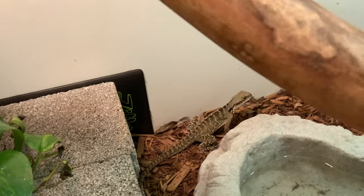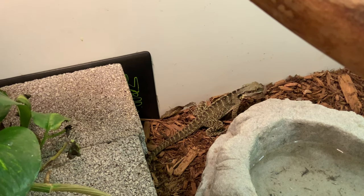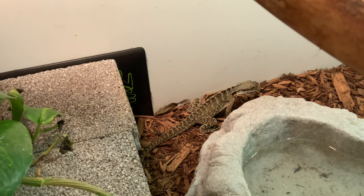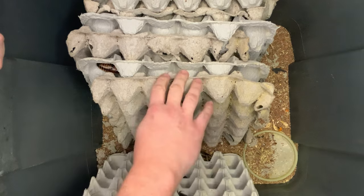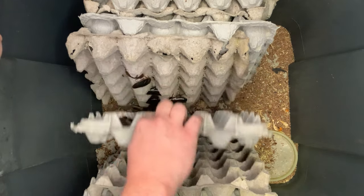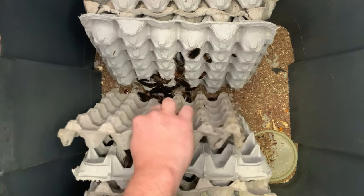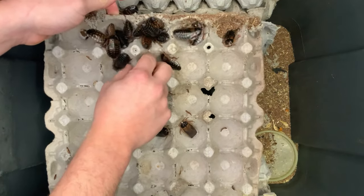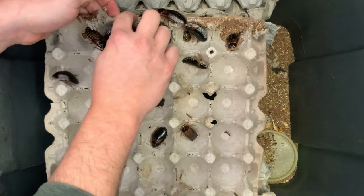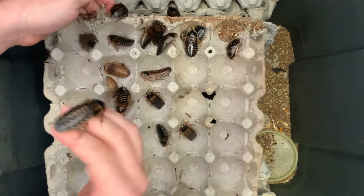First, let's talk about setup. As you can see here, this is our average dubia breeder colony — just a standard Rubbermaid container filled with various amounts of egg carton. We put them on a coconut coir base; some people do a bare bottom and that's fine as well. We like to use the coconut coir just because we do like to spray the enclosures down usually once a week.